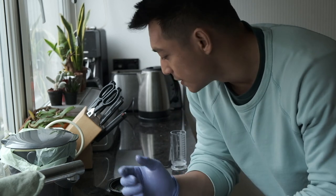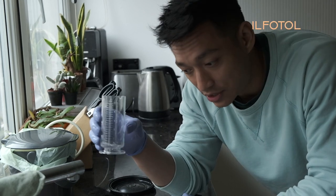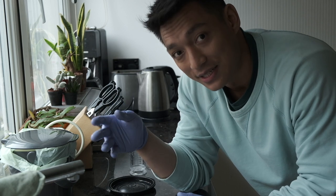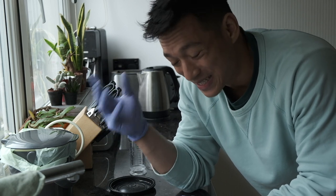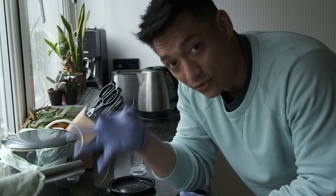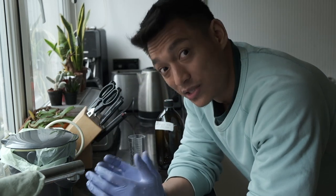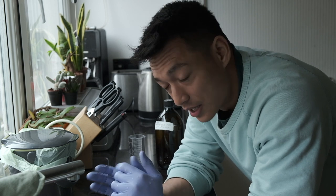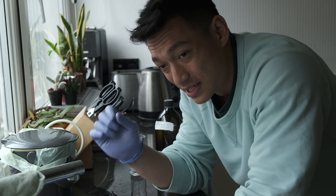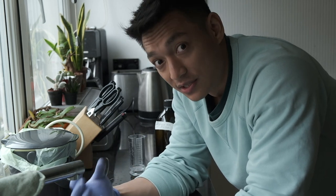I also like to use a bit of Ilfotol — it's a wetting agent. The good thing about Ilfotol is that it makes it less static, so basically it makes it less sticky, meaning less dust will stick to it when it dries. Personally I don't mind a bit of dust, but when it's really, really dusty I just can't deal with it. It also saves you a lot of time in post-processing in terms of removing dust from the scans.